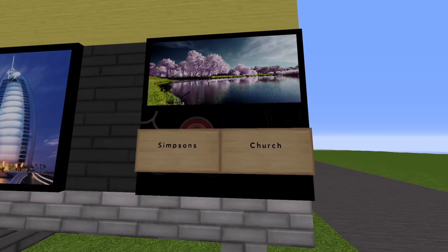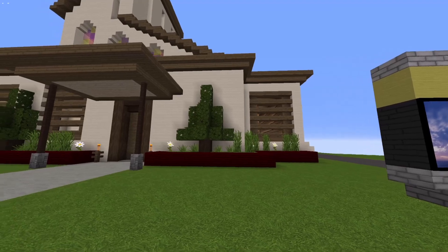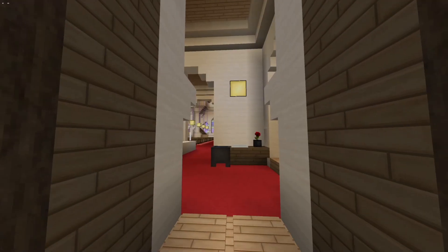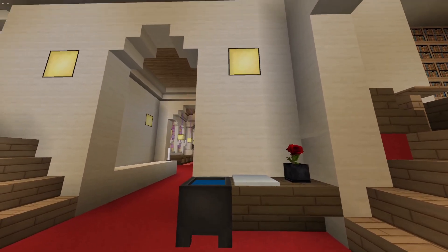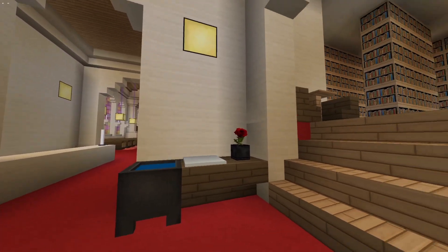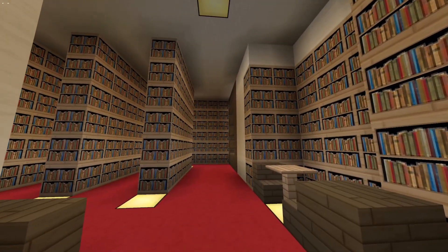Over here you definitely have the bulletin board on the side where they show all the events happening, and you can notice they had those kind of color formations. We're gonna go right inside — I had this really cool, really tall piston door. Inside, you could clearly see I had to improvise a lot and add cool things that weren't really shown in any pictures.